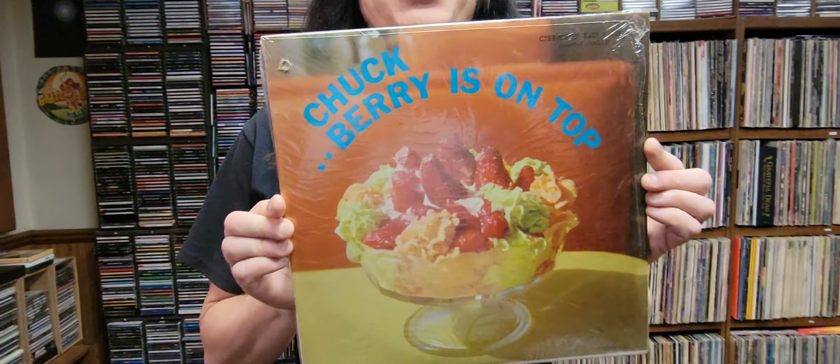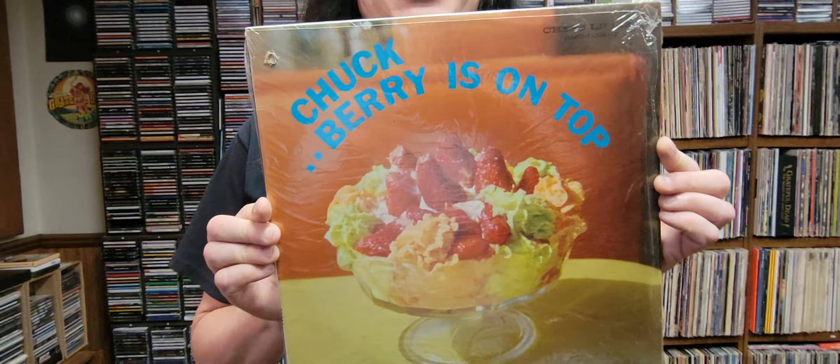Hi, this is Jeremy Morris. I think most of you know who Chuck Berry is. This is the original album cover of his album, which came out in 1959. The album is called Berry is on Top. Here we see a delightful strawberry sundae. Looks delicious, right? Well, here's the sad story behind this album cover.